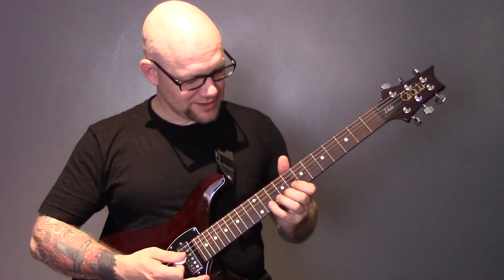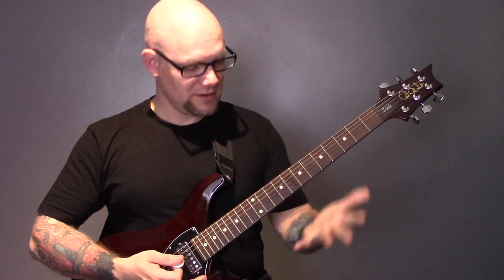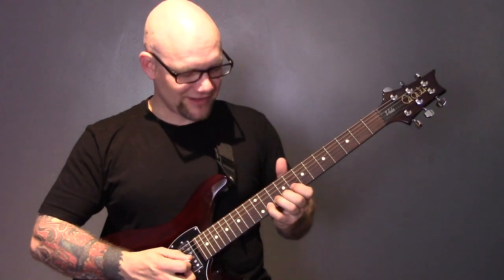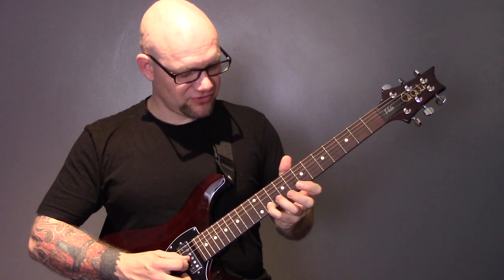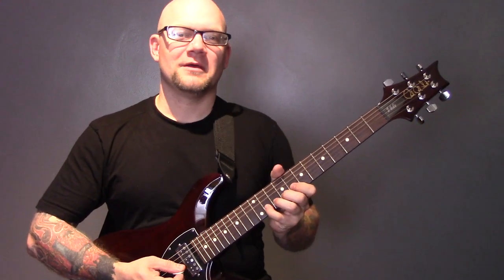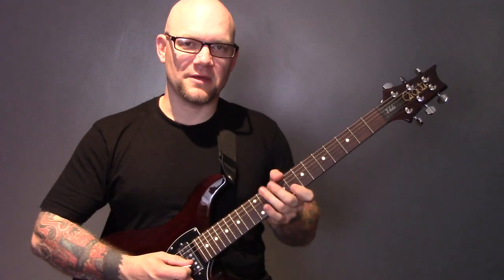Another tip when bending: if you bend with your little finger or third finger, use the other fingers behind it to give it extra strength, and make sure you've got your thumb over the top. If you try to bend with just one finger it's pretty tough. Put your thumb over the top — a bit easier. But if you stick two or three fingers on the same string and use all of them to push up, it's a piece of cake. So practice semitone, tone, and minor third bends on all the strings.